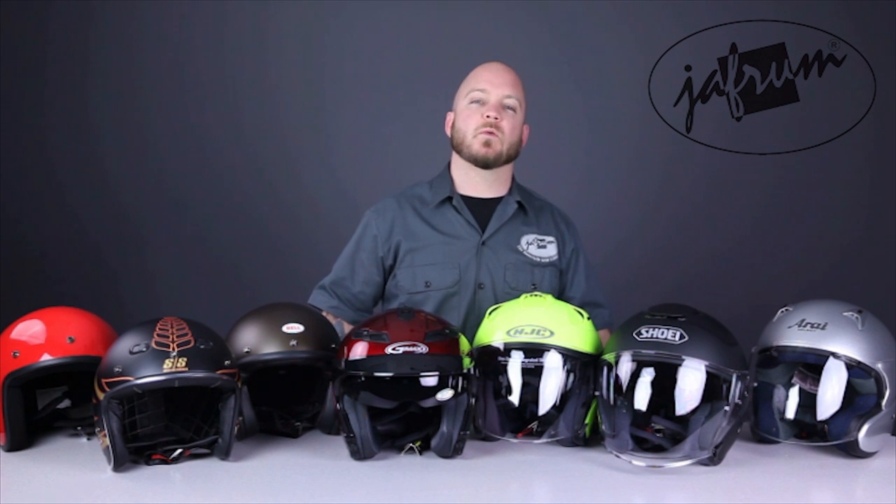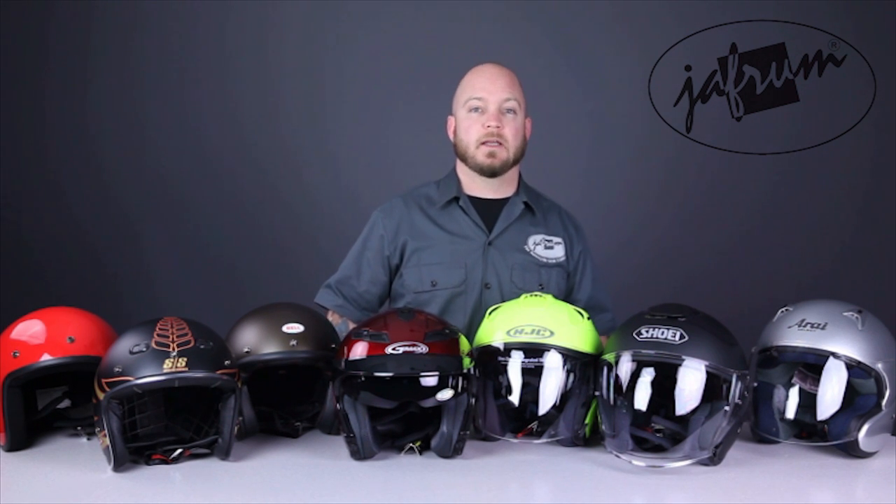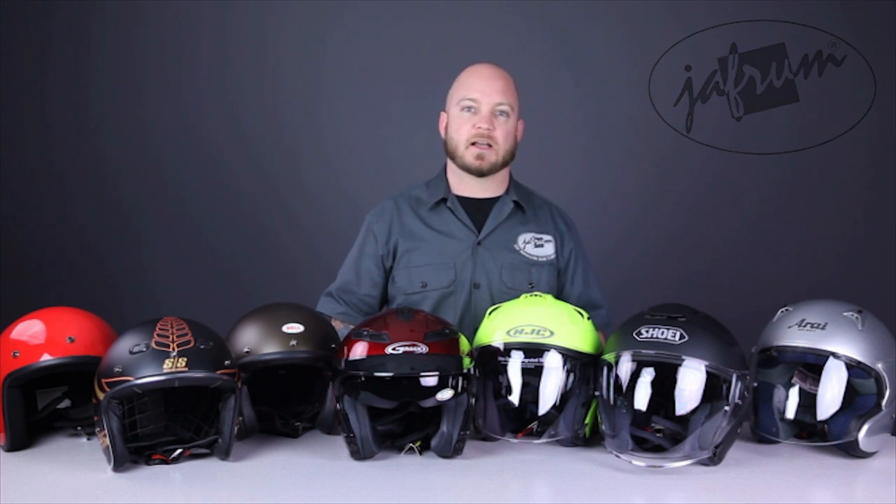Hey everybody, it's Louie. I'm here once again with the motorcycle gear experts at Jaffram, and today we're taking a closer look at some of the most popular open-faced helmet models. We're going to cover various styles from different price points, all of them available at Jaffram.com.